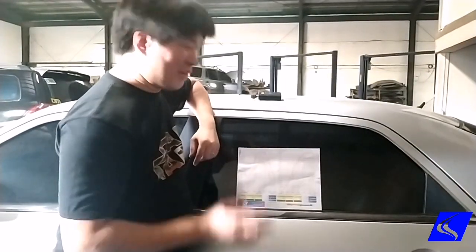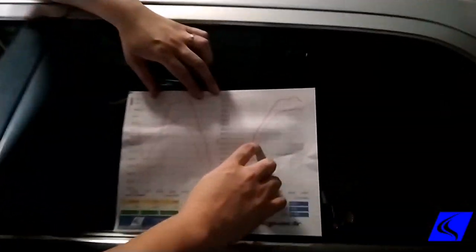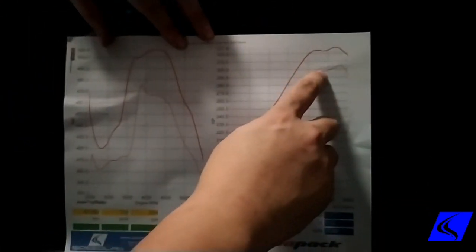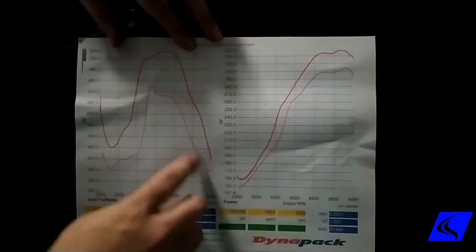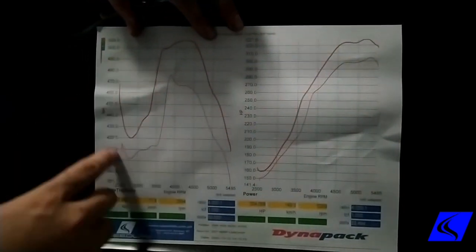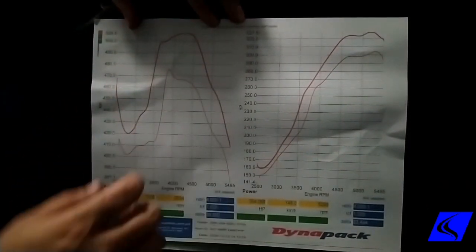We're done with our Unitchip install on our 300C and here's what we got. This thin red line shows how much it makes stock — about 300 horsepower. After Unitchip, we got 327, so that's pretty much 30 more horses right there. Torque also increased from 470 to 506, mostly in the mid-range.